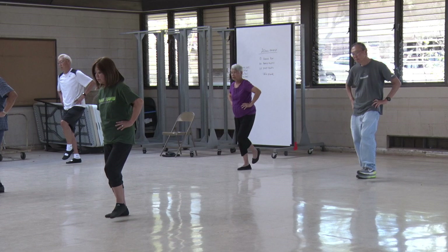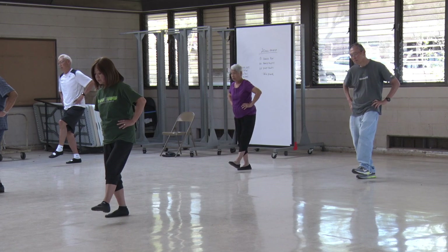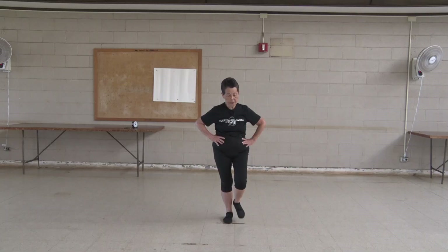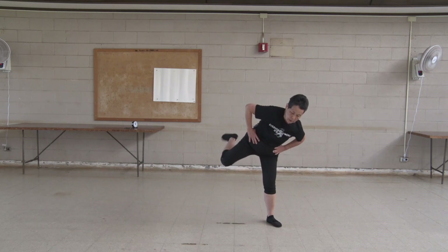One, two, three, four, five, six, seven, eight, nine, ten. Turn your knees. One,